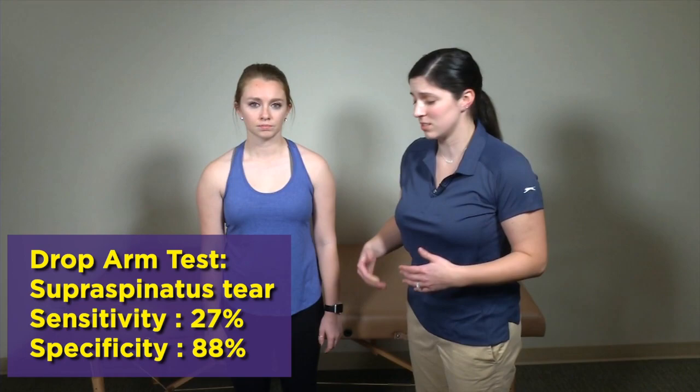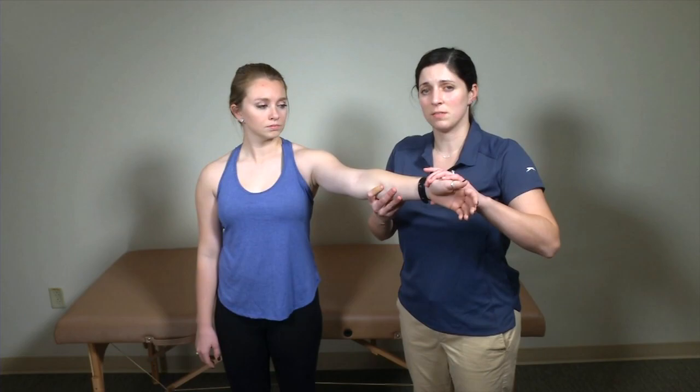Next we're going to look at a few other examinations for the rotator cuff. The drop arm test is very easy and you can go straight into it from the empty can test. I bring my patient up passively into abduction and see if she's able to hold her arm up. As you can see, our patient's arm immediately fell — she was unable to apply the strength to keep that arm up, which is concerning for a rotator cuff tear.